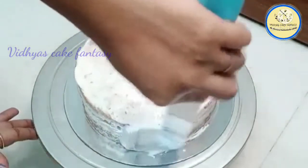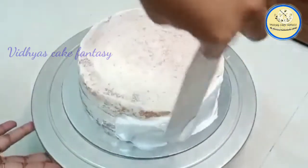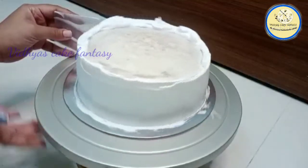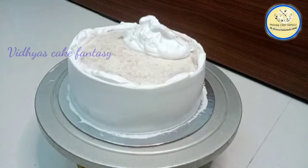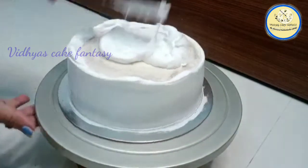I have crumb coated the cake. Now I'm applying some cream and with the help of a scraper I'm cleaning the sides of the cake, giving sharp edges. Always cover the sides of the cake first.